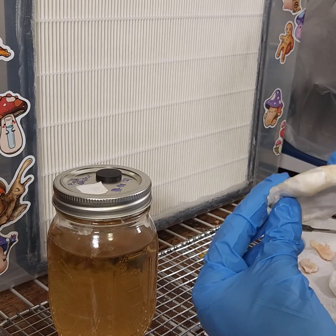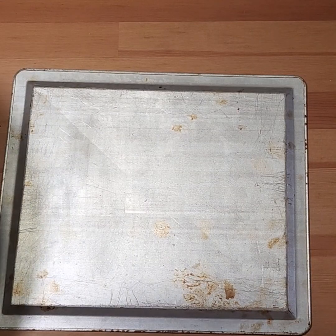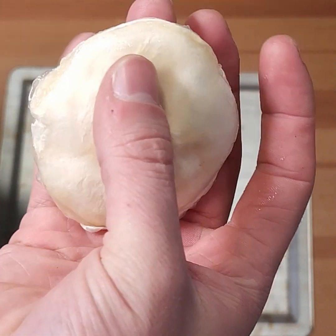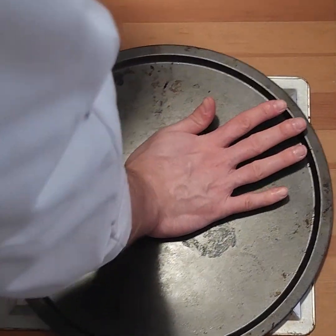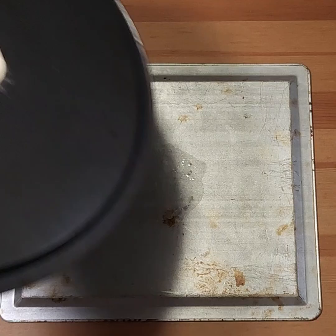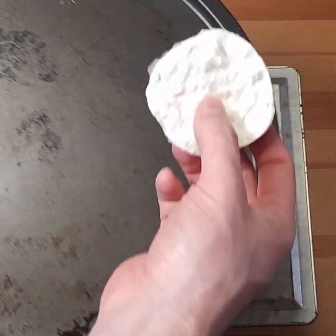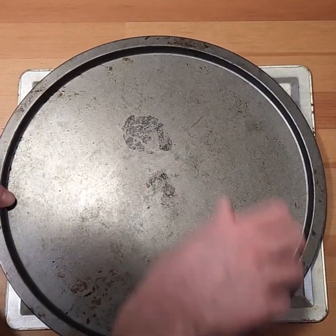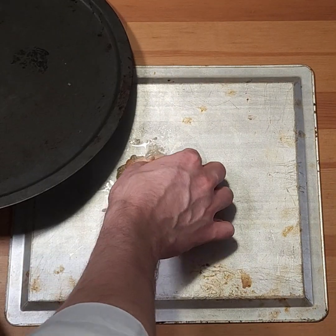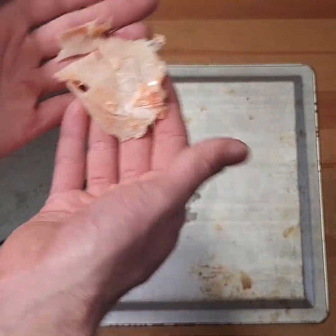Now let's figure a way to press these out and then dehydrate them. You can see it's a very spongy texture — I think we can just press that out. This is the blue oyster. Now let's do the pearl oyster; I think these are going to turn out pretty good. This pink oyster may be too fragile, but I'll still dry it out and see how it turns.